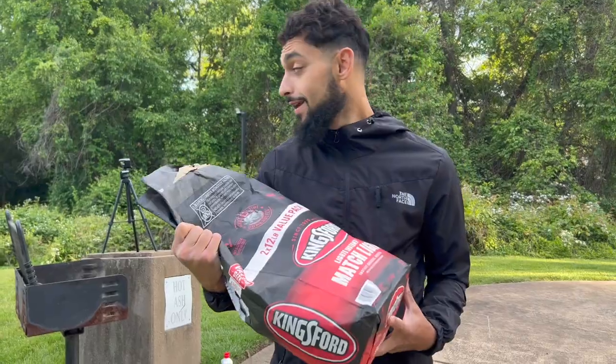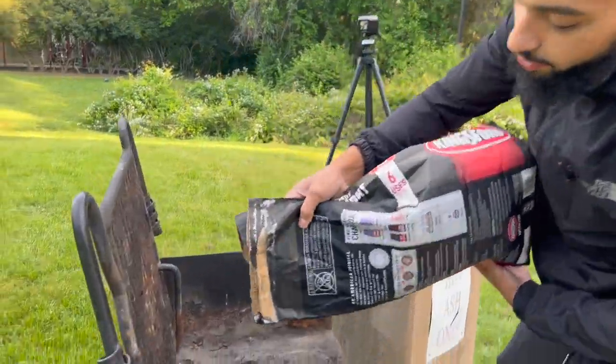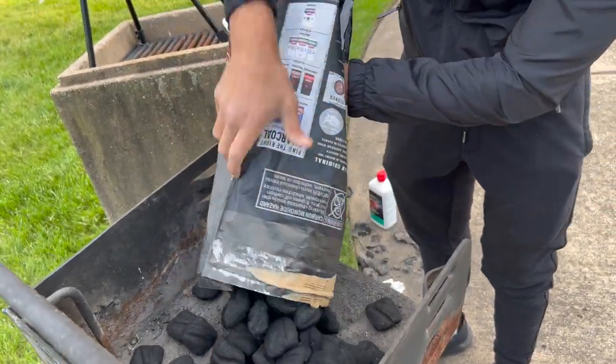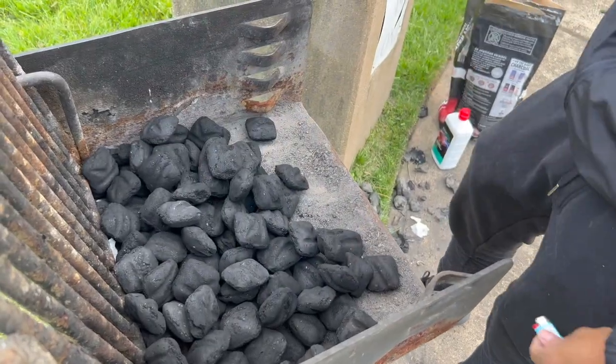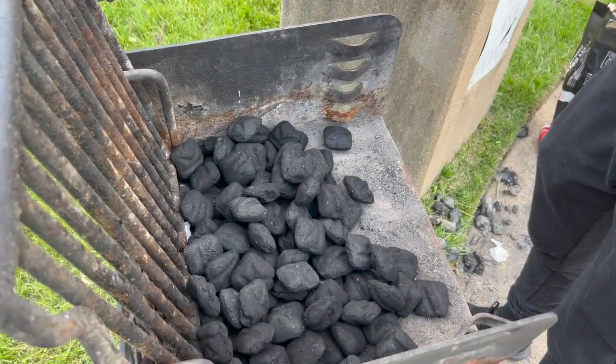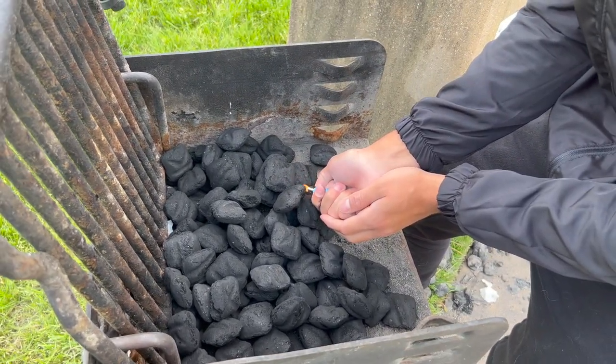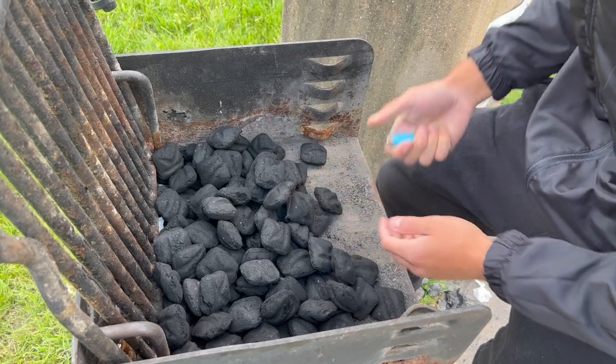It is the next day and we're about to cook this fish. Before we get to filleting, we need to turn on the grill. I've got some coals — we're going to light up the grill, then fillet the fish and hopefully make some beautiful fish tacos. To light the grill we're using these instant light coals. We've got a bunch of coals in there and I also have lighter fluid to get this thing started.